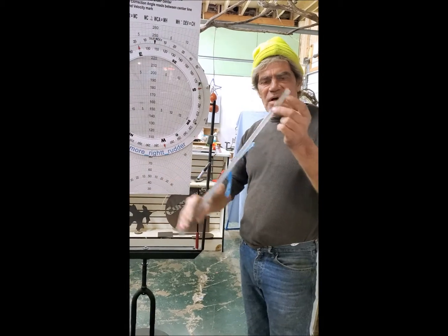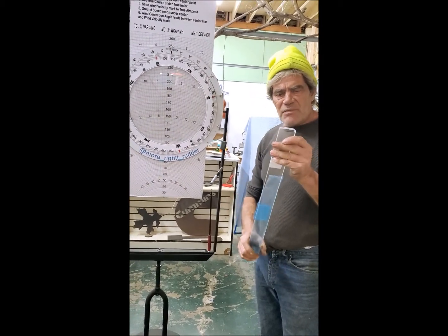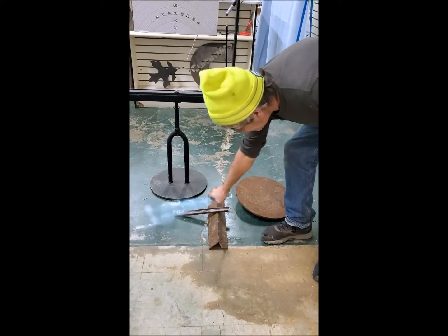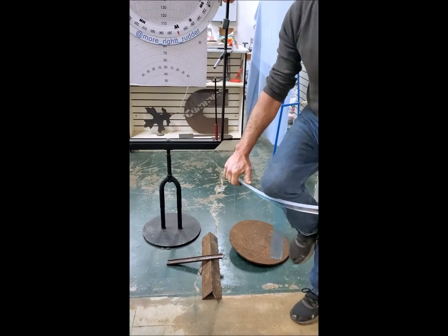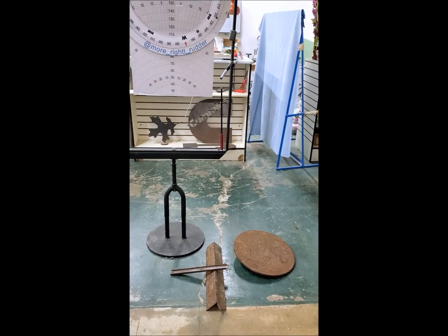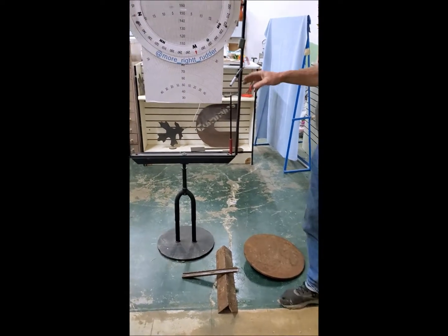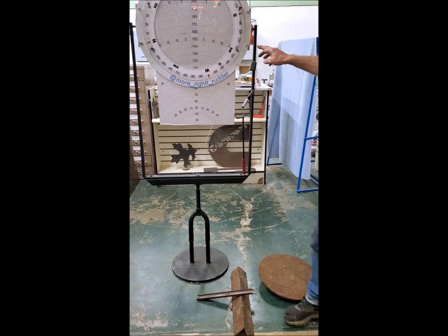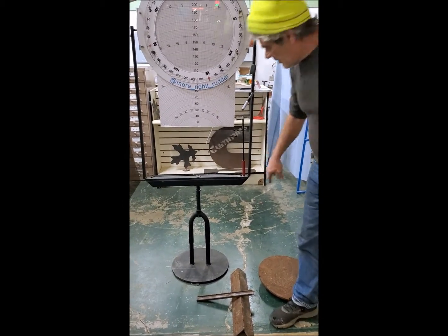I tried using other materials and they bend — it just doesn't work. This is pretty strong and easy to clean. The other option is this steel frame — I made the frame with structural steel.